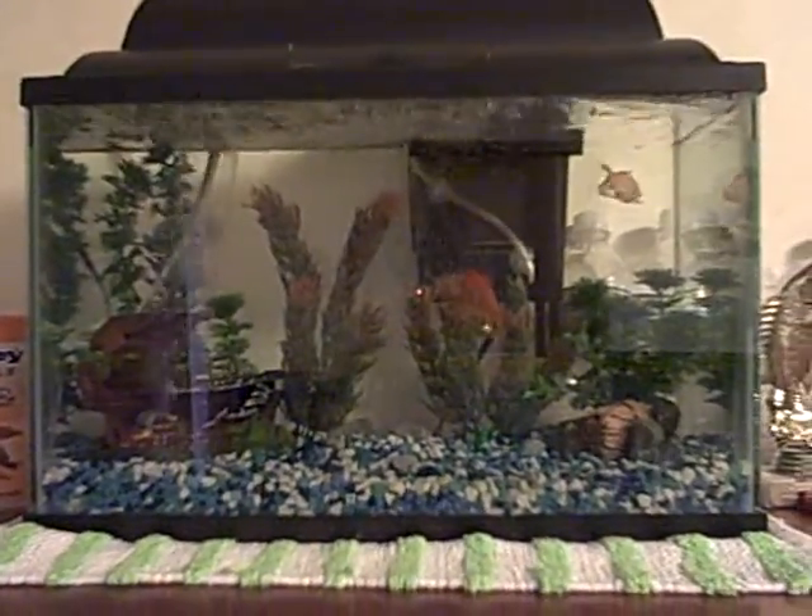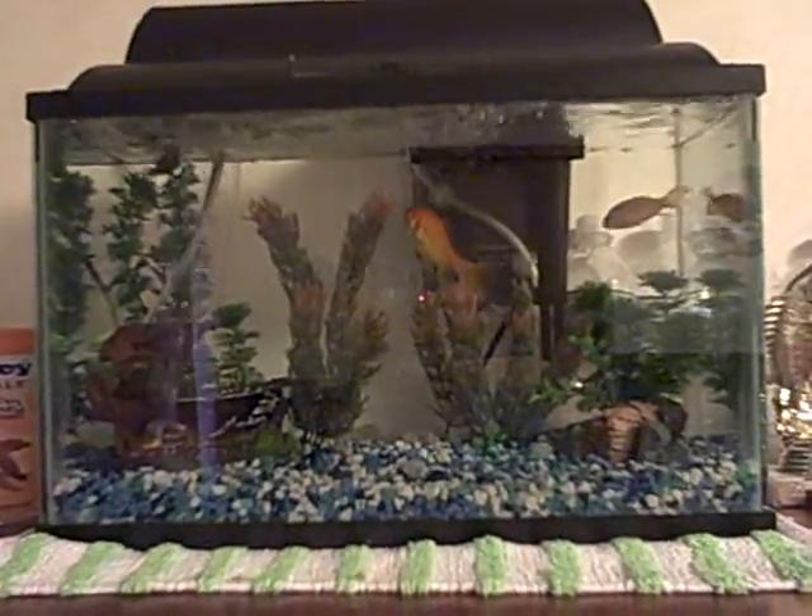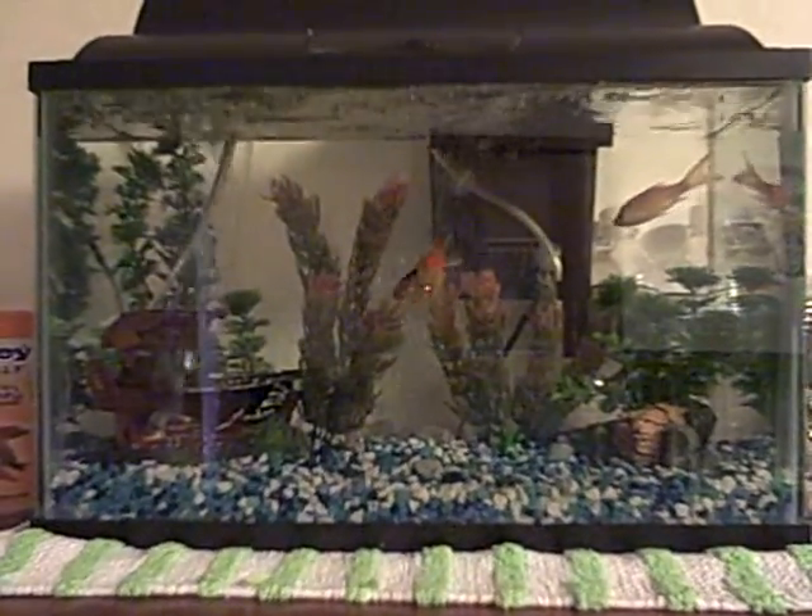Hey everybody, this is WhiteStarLine22, as you all know. Today I'm going to be doing an update on my aquarium.